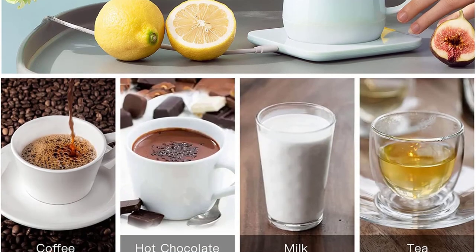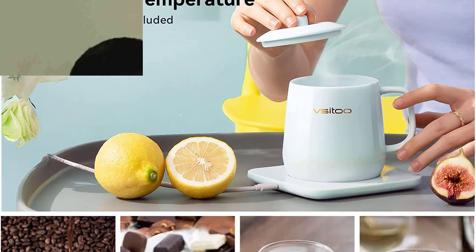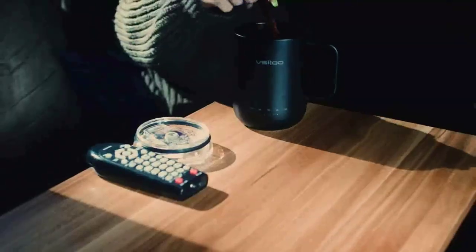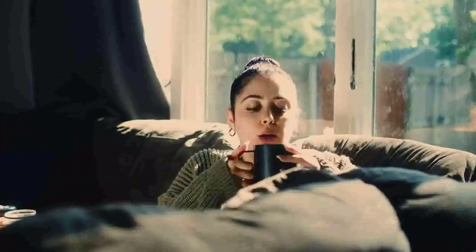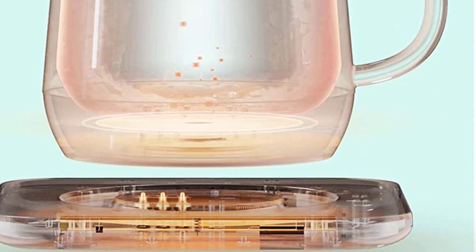By pressing the button on the charging coaster, you can change the temperature. The mug will automatically revert to the previous temperature when you place it on the coaster for charging. Your best option to maintain the heat of your beverages is the Vsitu Smart Ceramic Coffee Mug. To the nearest degree in Fahrenheit, you can also easily change the temperature by using the Vsitu app on your phone — the app features three temperature ranges that can be changed.